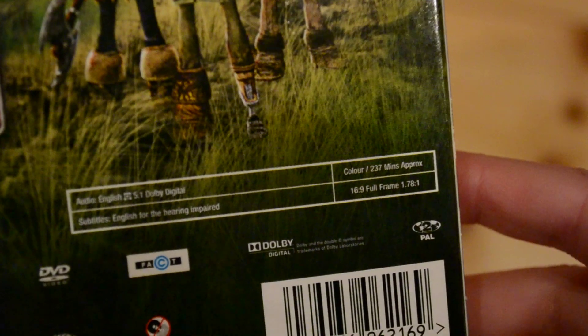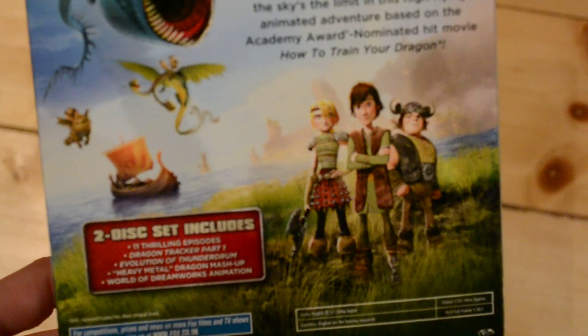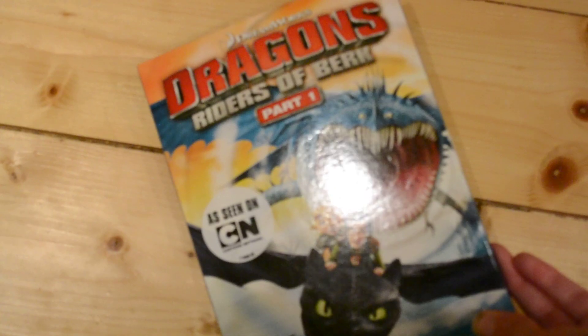That sounds pretty interesting. Then I looked at the runtime and I don't know if you can see there — it's 237 minutes long. I thought oh that sounds like it's worth it, because sometimes you get these things and the runtime is really short. So I picked it up. If you've seen this or know anything about it please let me know.